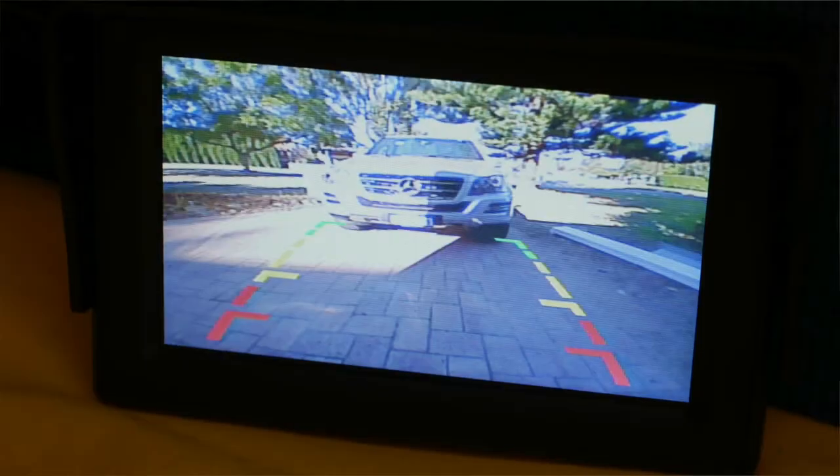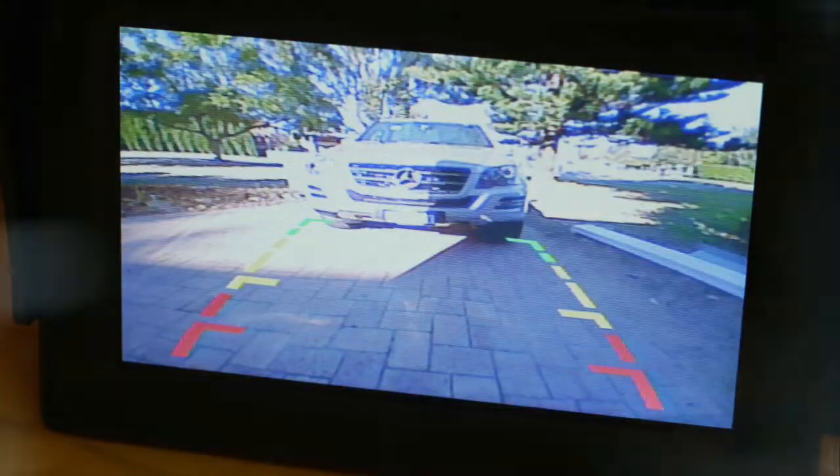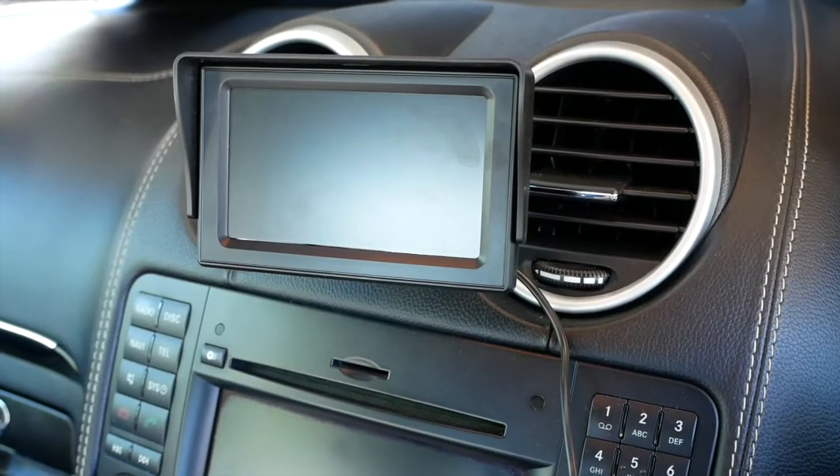I place the monitor over there so it gives me a pretty good view of what's happening behind. When I'm traveling and in the car, I place the monitor into the car.